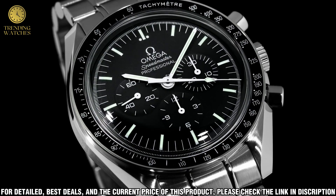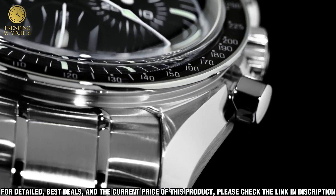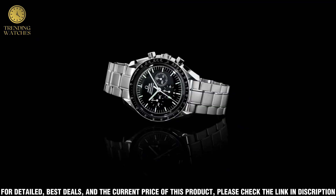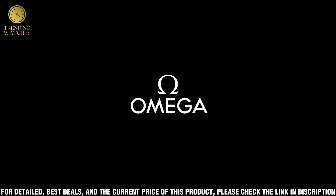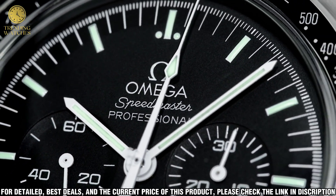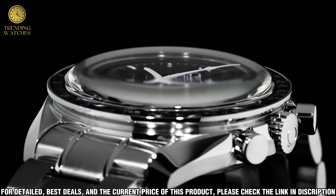The Speedmaster Co-Axial Chronograph also has a black dial with luminous hands and a date window at the 6 o'clock position. It comes with a black leather strap and a steel bracelet, both with folding buckles. This watch is perfect for those that appreciate the classic design of the Speedmaster and want a timepiece that will stand the test of time.